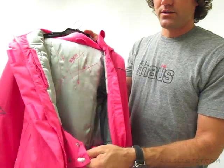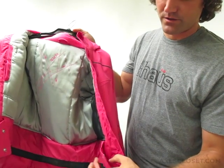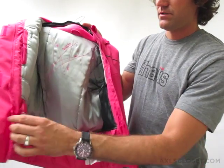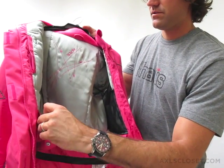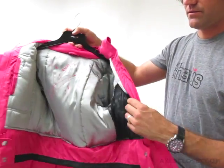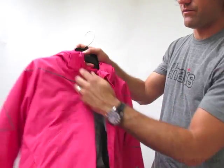And if you wanted to not use the powder skirt, you could just snap it back to itself to keep it out of the way of the zipper if you're using the jacket not for skiing.